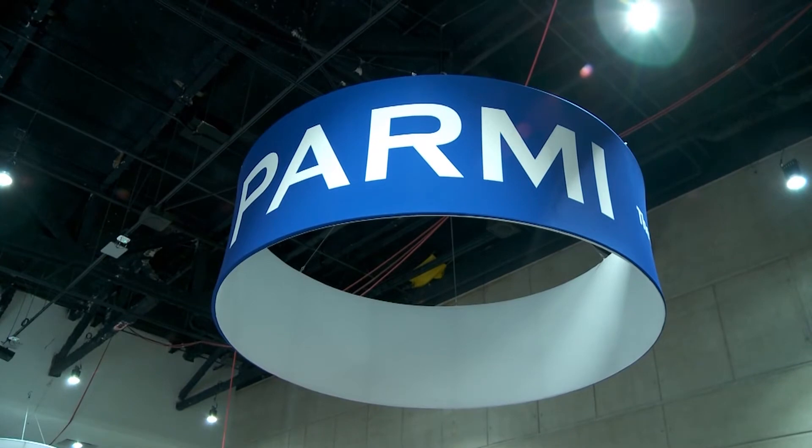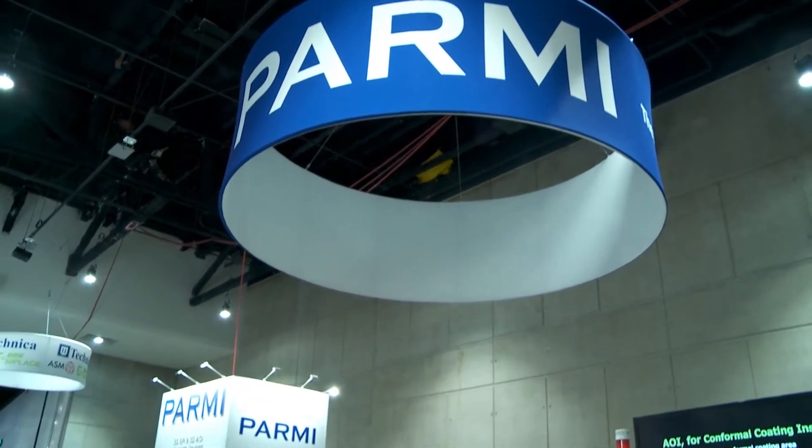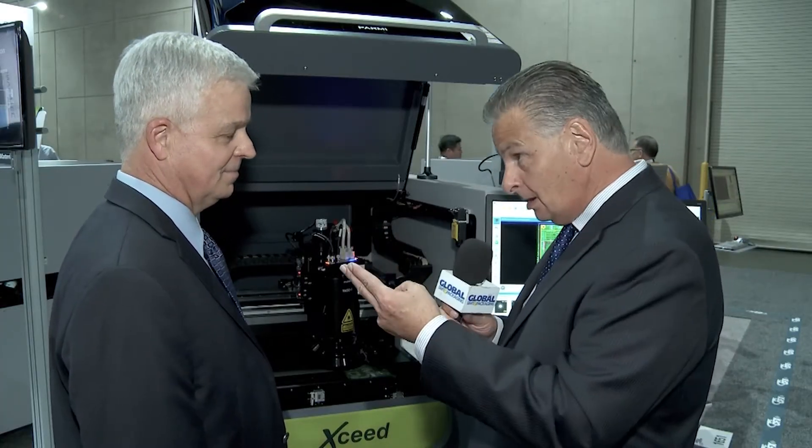Welcome to Parmi here at the IPC Apex Expo. I'm joined by John Bash, who's the Eastern Regional Sales Manager. We're standing in front of a really unique inspection machine because it contains three functions in one: it's an SPI, a 2D/3D AOI, and conformal coating inspector.